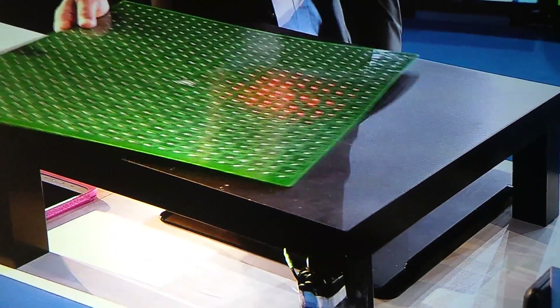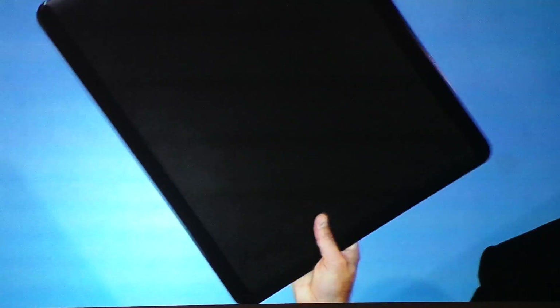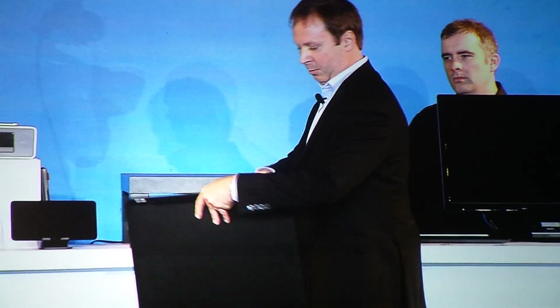Well, how is it doing that? We basically design these charging coils into things like charge mats, so you can put these on top of your desk at home. But you can also just very simply mount these under a table with a simple power cable, and you can transmit magnetic resonance through two inches of wood.